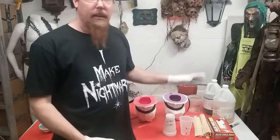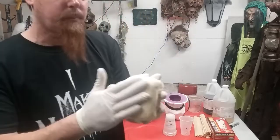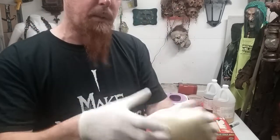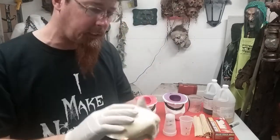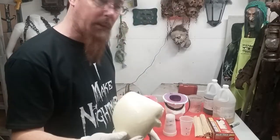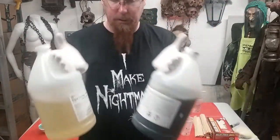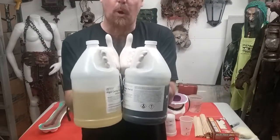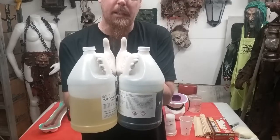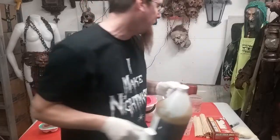Today we're going to mix up some dead rigid foam. It's going to look like this when it's done — kind of a smooth hard coating. It's pretty hard stuff, denser than great stuff, a lot stronger. You can't just snap it off. This is what we're going to make our skulls out of. It comes in two parts: a jug of A and a jug of B. Both of these from Bitty Mold Supply are about $80 for the whole gallon set.